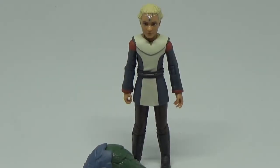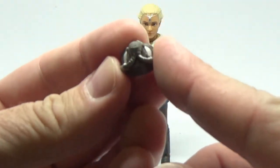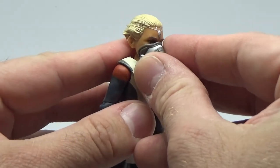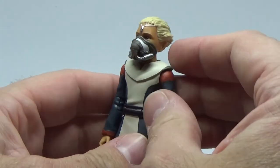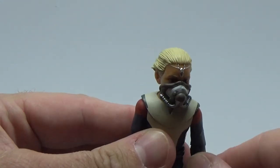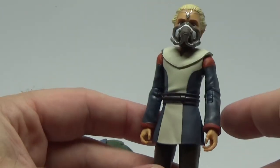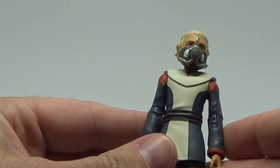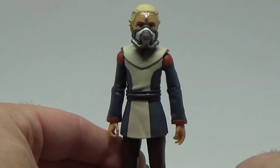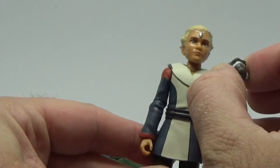Here we have Omega out of the packaging. We'll quickly take a look at her accessories. She comes with this little breathing apparatus that fits snugly over her face. I actually don't remember this being used in the show, but I've only watched The Bad Batch through once in its entirety — the memory's a little vague. I watched the first episode and the last couple multiple times, but I haven't really sat through the entire season more than once. Anyway, it's a nice little accessory — sits on there nice and snug.